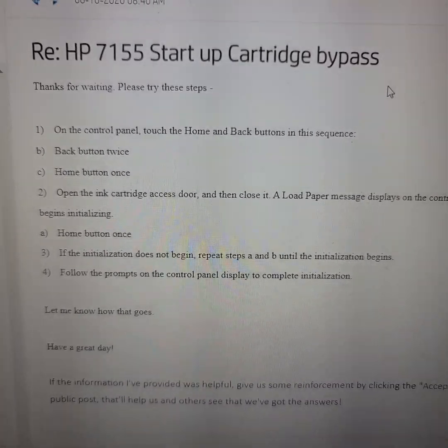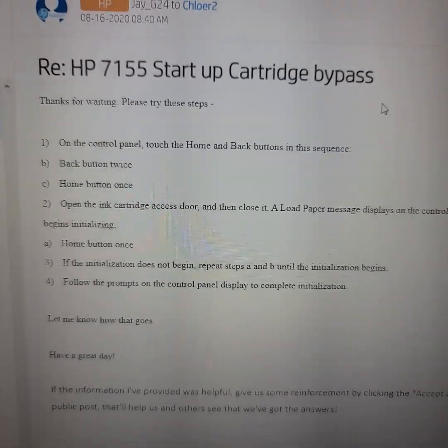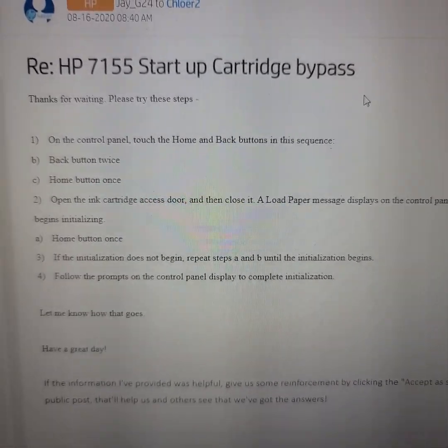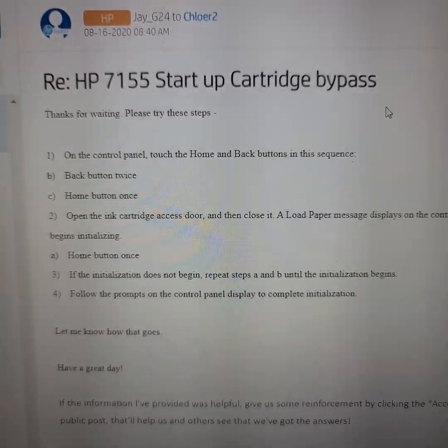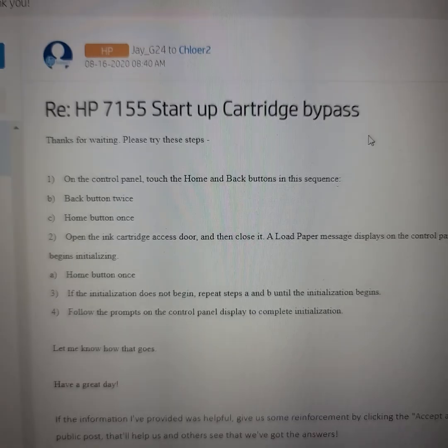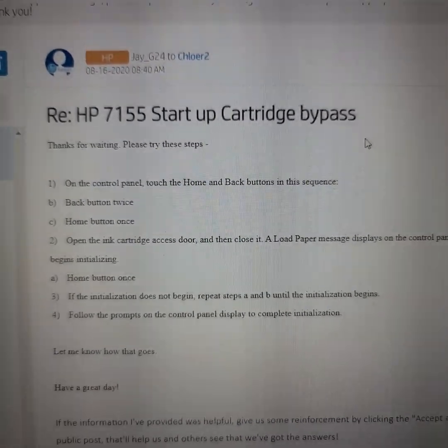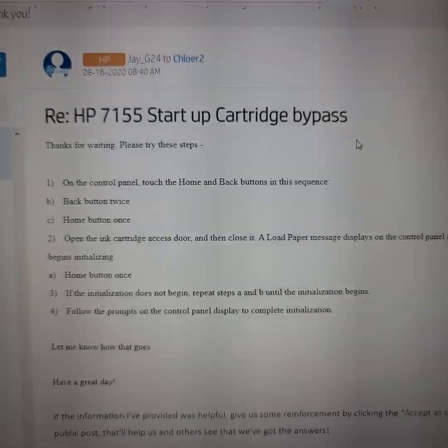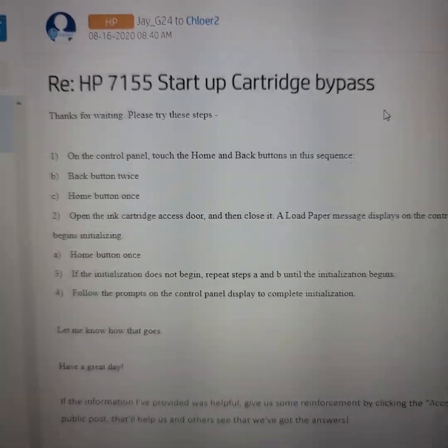It didn't come with the startup cartridges — it just came with two ink cartridges. And for people that buy it off Amazon, the person or company that did the refurbishing says don't contact HP, contact them. But they did not respond back to me at all. So they're going to get a review based on that.